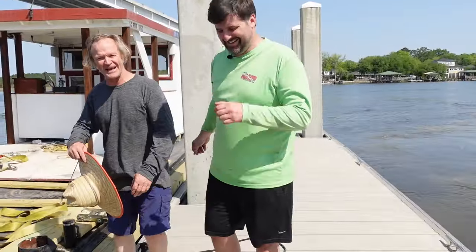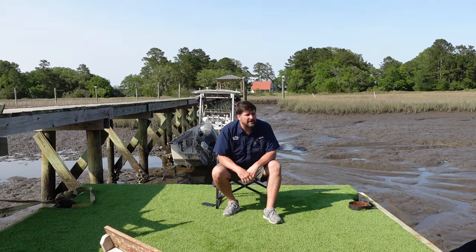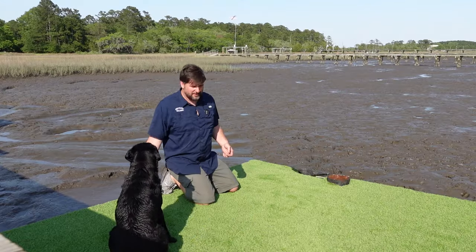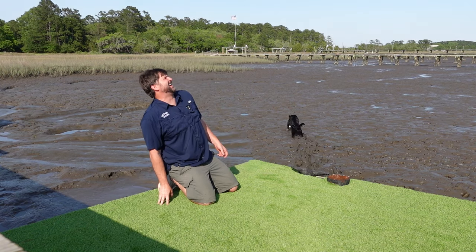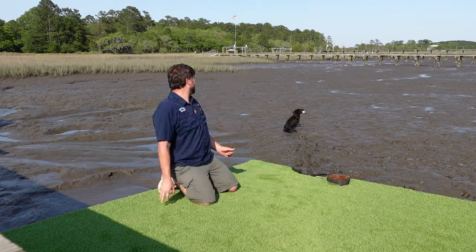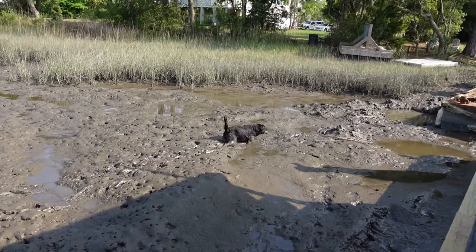Love this guy. Then I tried to crank the motor and she wouldn't turn — that's another episode. Mariner, do not jump in that pluff mud. You don't care what they say — you just want to retrieve. There he goes, folks. The goobs is going in the pond to get some of that mud off. I love that dog. If you enjoyed this, please smash that like button, hit subscribe, and YouTube thinks you'll like this video next. See you on the water.